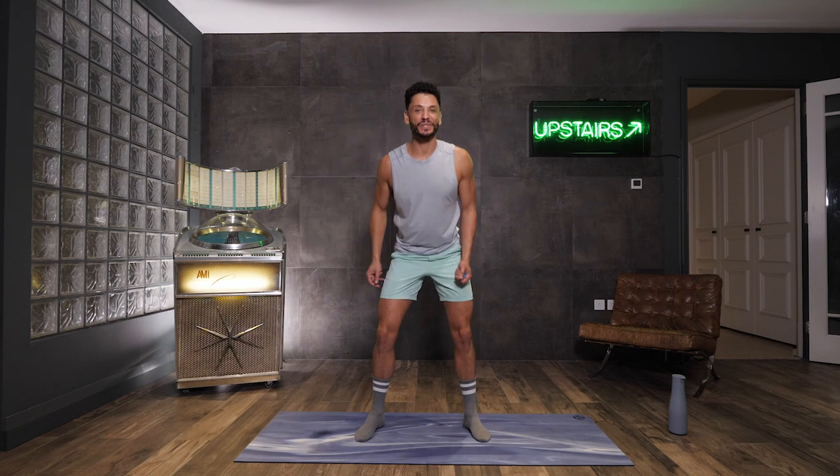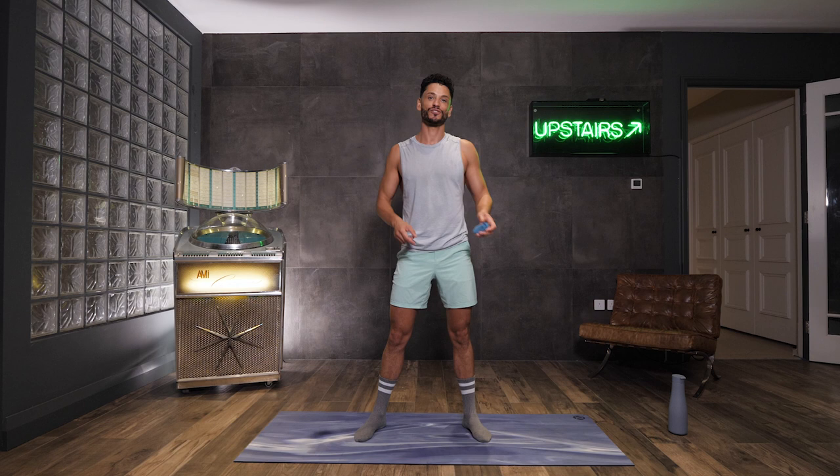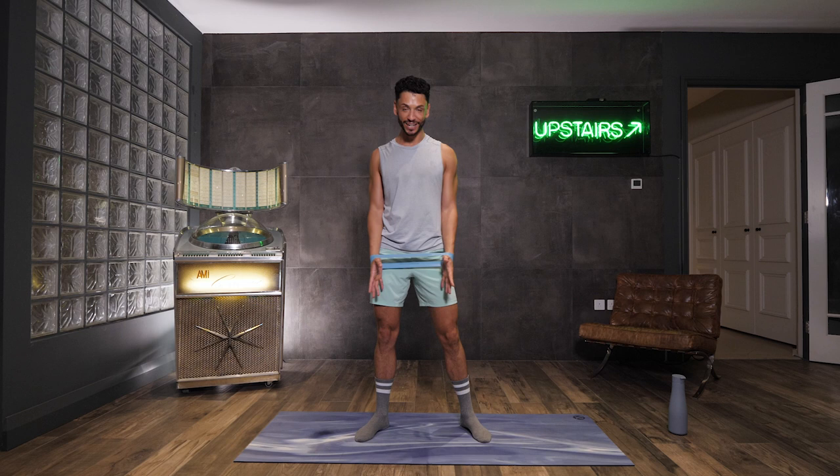Welcome to Body Coach TV. My name is Leroy, your feel-good fitness instructor. We've got a resistance band workout here designed for the upper body with full body moves. For this you want a light resistance — it's really going to burn those shoulders and get the whole body working.